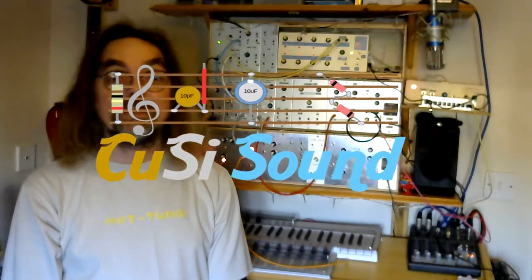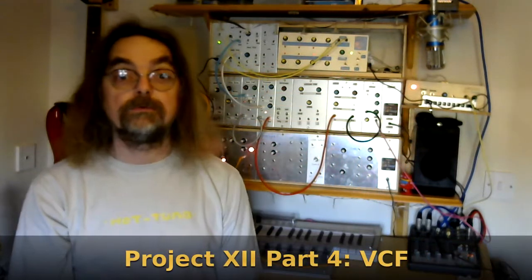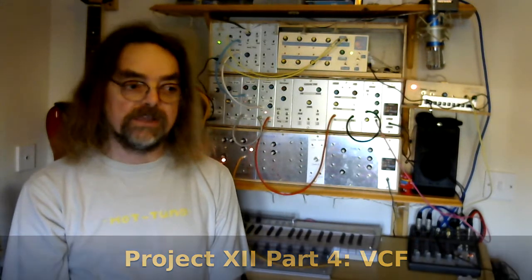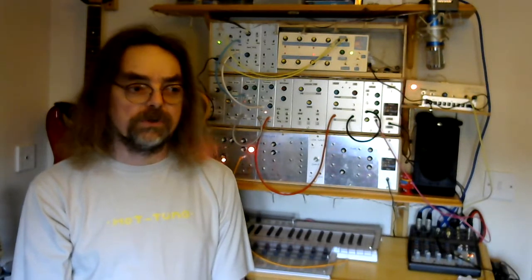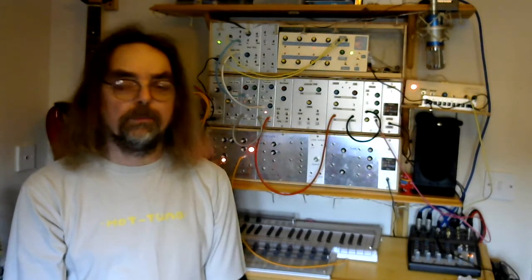Hi and welcome back to the Kuzzi Sound Channel. This is part 4 in the series all about my Project 12 modular synth. In this video we're going to be looking at the voltage control filter, the VCF. It's a Korg MS-20 style circuit design — actually the circuit design from Look Mom No Computer, so this is another one of Sam's projects. On his website he's got great instructions and all the diagrams you need to build this on a stripboard, and I'll put the link in the description.